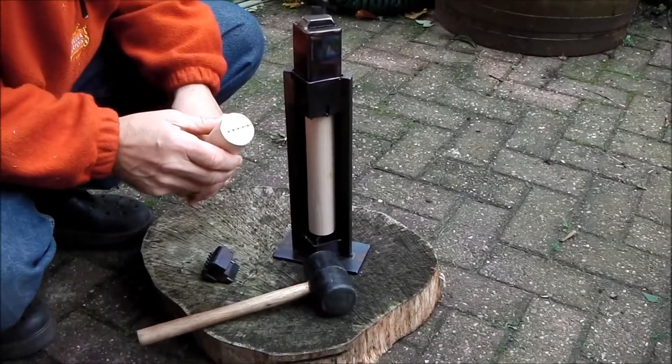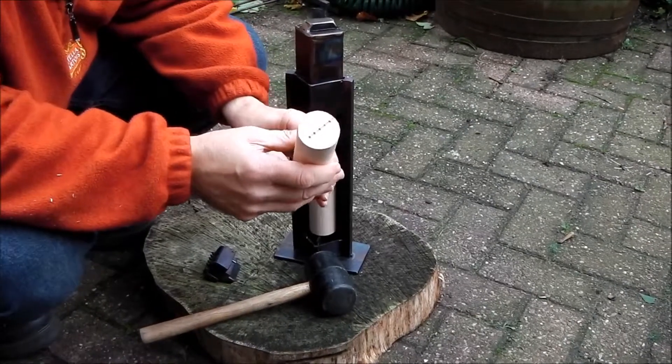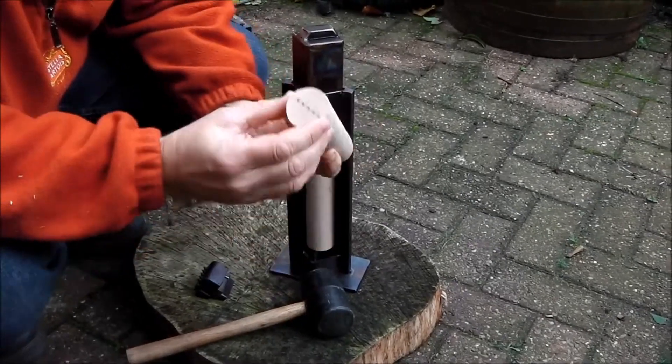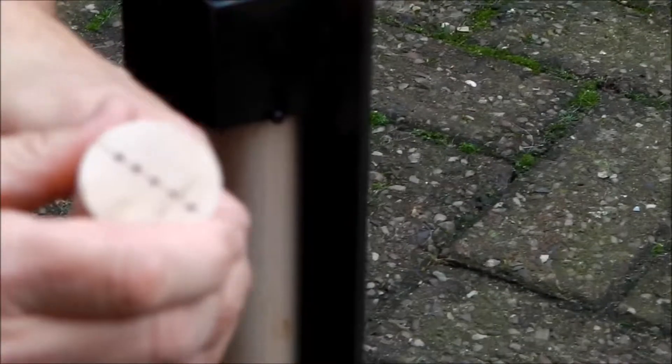Today I'm going to demonstrate my new marking gauge. You can see on here one that I've already done. It's got a line across here that lines up perfectly — it's parallel to this one. And I've got my five marks perfectly in place for doing my off-center turning.